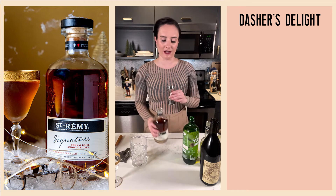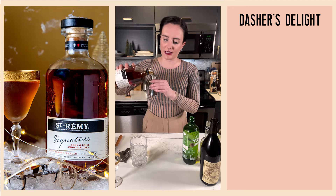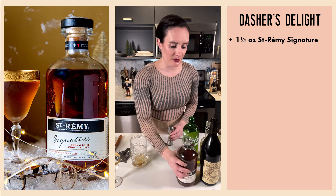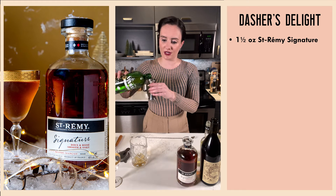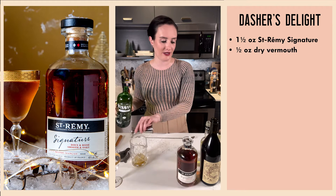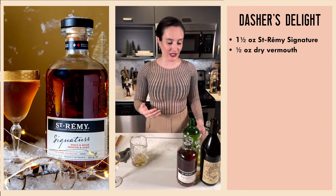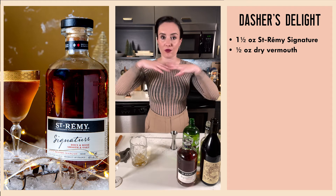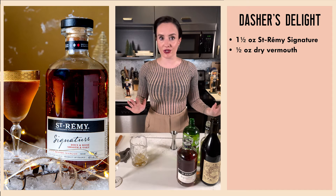Let's go ahead and get started with half an ounce of our St-Rémy Signature. The master blender developed a double maturation process: the first maturation happens in new oak casks, which gives it some vivacity and spiciness, and then the second aging takes place in traditional oak casks, which rounds it out and brings the smooth character that you've come to know and love with St-Rémy brandy.